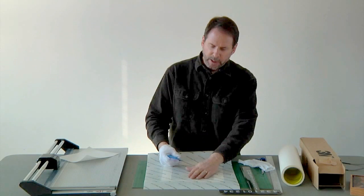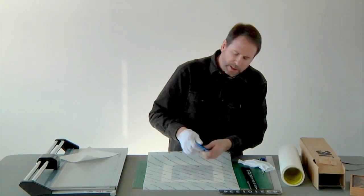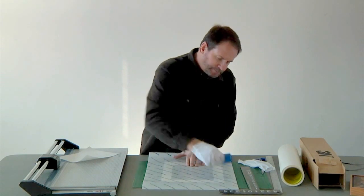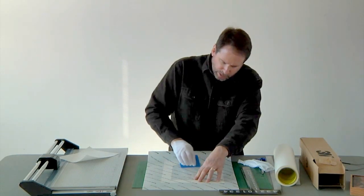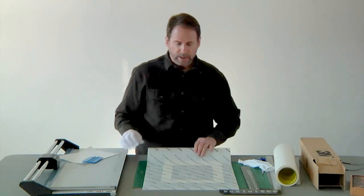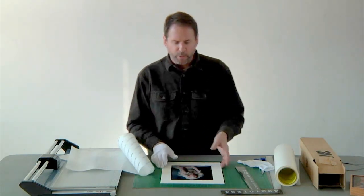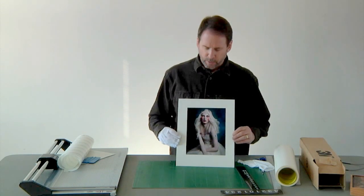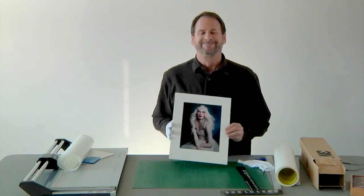Finally, we put the cover sheet over to protect our image, and we push out from the center. You really want to spend some time and burnish this onto the mat board so it really stays there. This is a great way to work — some of your printouts and designs can use this scotch mounting system. It's much healthier for your lungs than spray mount. But with photographs and artwork that you want to have archival quality, meaning acid-free results, this is the way to go. So there you have it — a quick mounting demo with a photograph. Thank you.